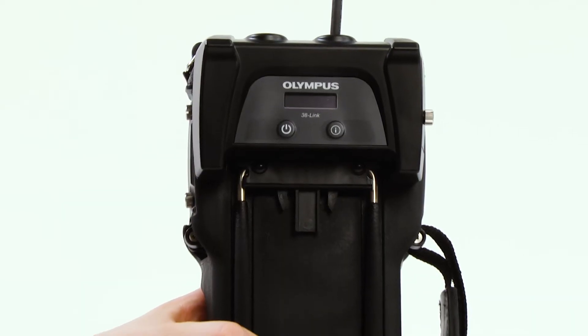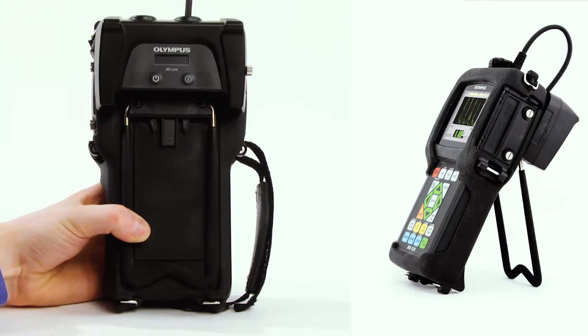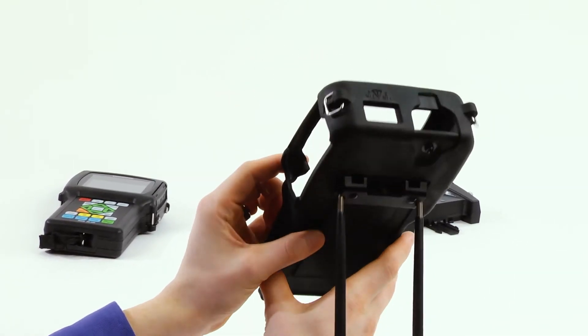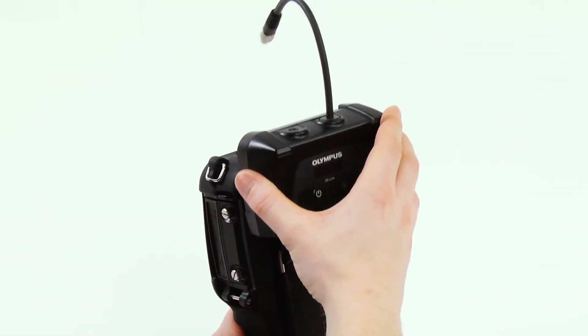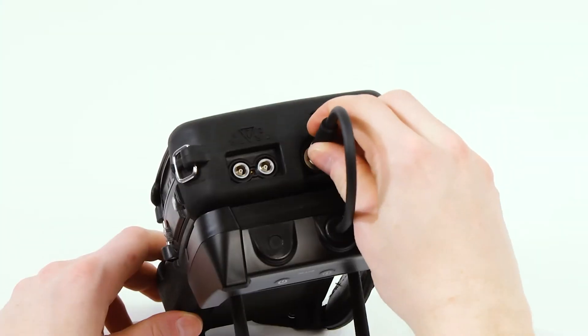The 38Link adapter easily connects to any existing 38DL Plus thickness gauge. Simply replace the existing gauge stand bar with the 38Link adapter bar using a Phillips head screwdriver. Once connected, slide the 38Link into the adapter bar slot until you hear it click. Then connect the 38Link cable to the RS232 port on the top of the gauge.